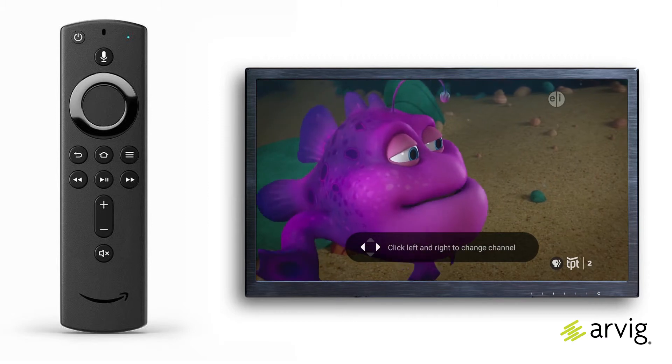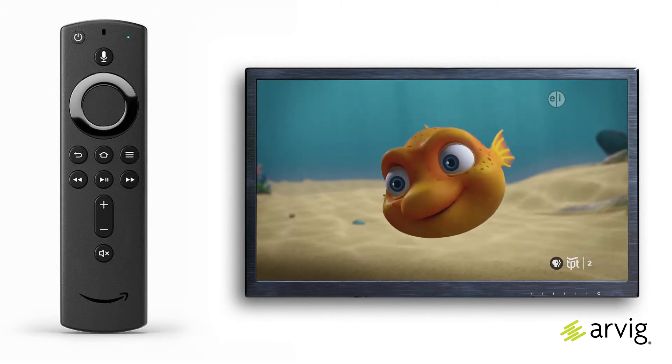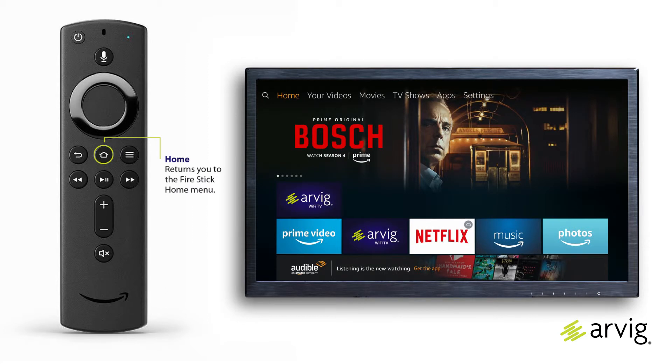Creating your own profile allows custom programming specifically tailored to your interests. When you open the RVG Wi-Fi TV app, programming resumes on the last channel you were viewing before closing. To conserve your bandwidth when not in use, press the home button on the remote control to return to the Fire TV Stick home menu.